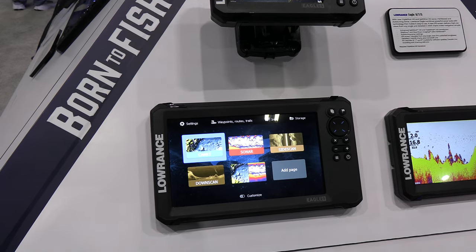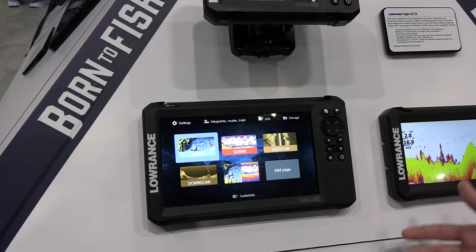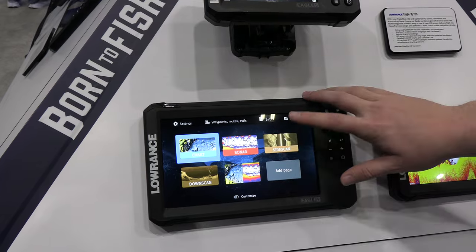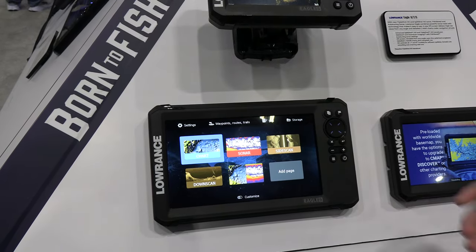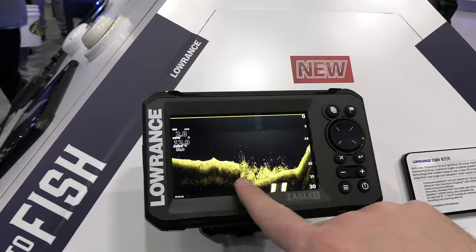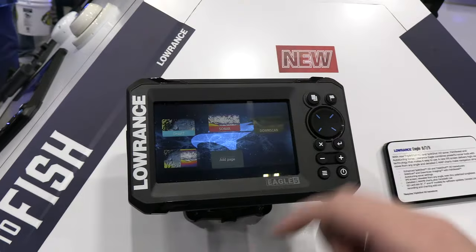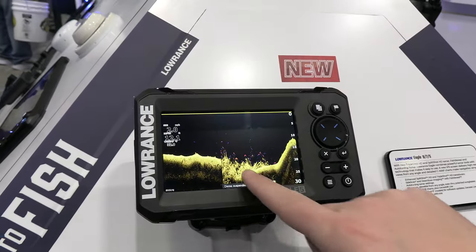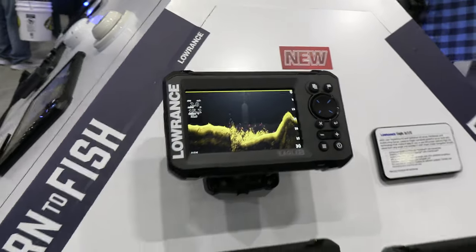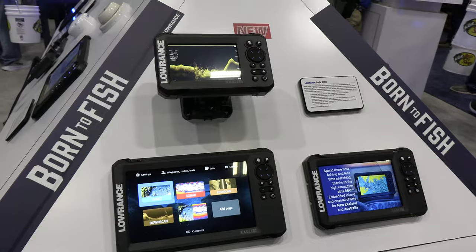We've redesigned the sonar as well. With the new Split Shot HD and Triple Shot HD transducers, the traditional sonar, side scan, and down scan are all really improved. You can see the down scan with Fish Reveal on this Eagle 5 right here — really great detail on the structure and really good fish arches on the Fish Reveal. That's a quick rundown of the new Lowrance Eagle Series.